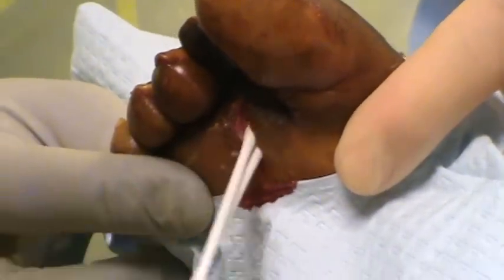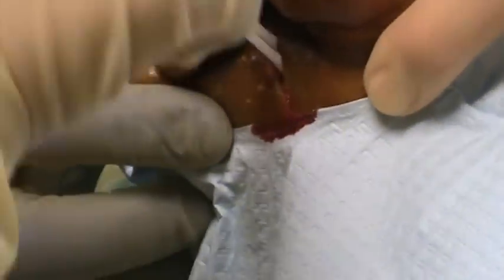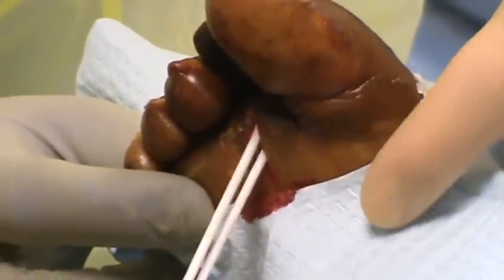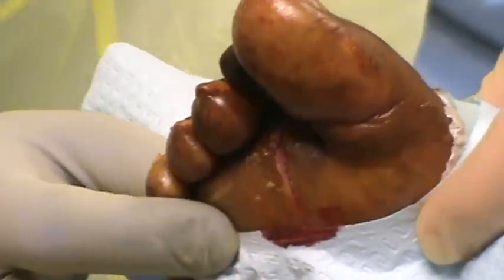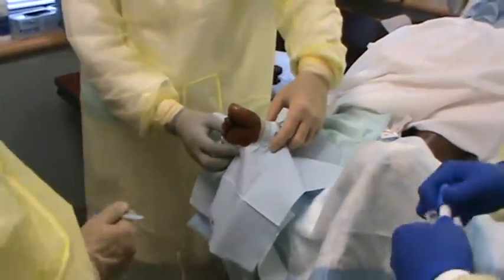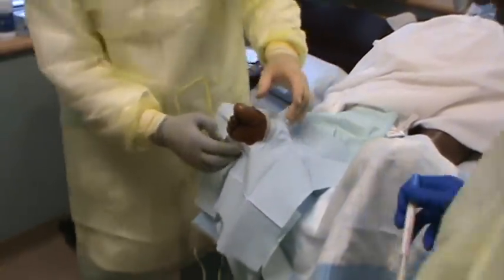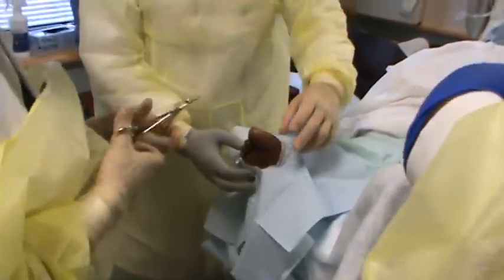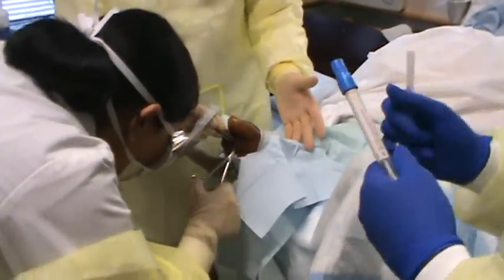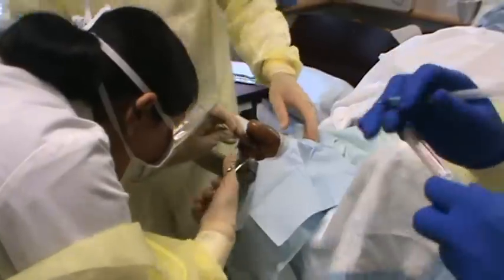What do you feel? Where? Over by the big toe? You're just squeezing too hard. See if you can feel anything with that. That's hurting.